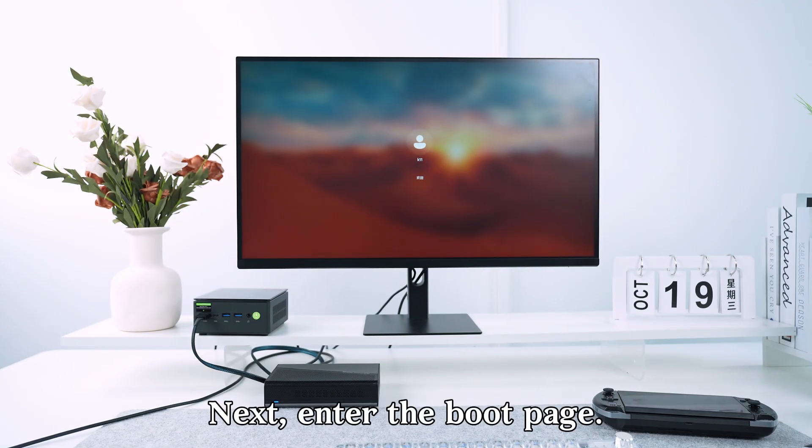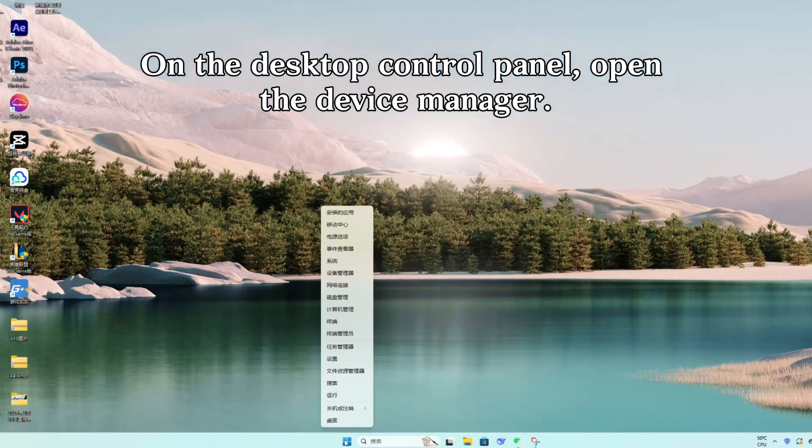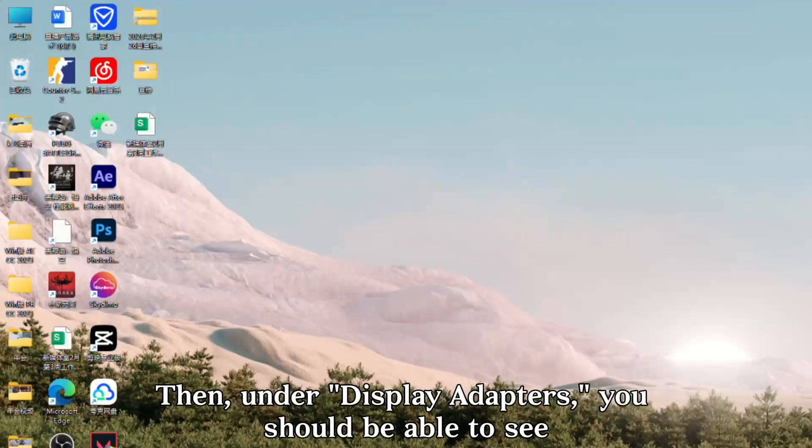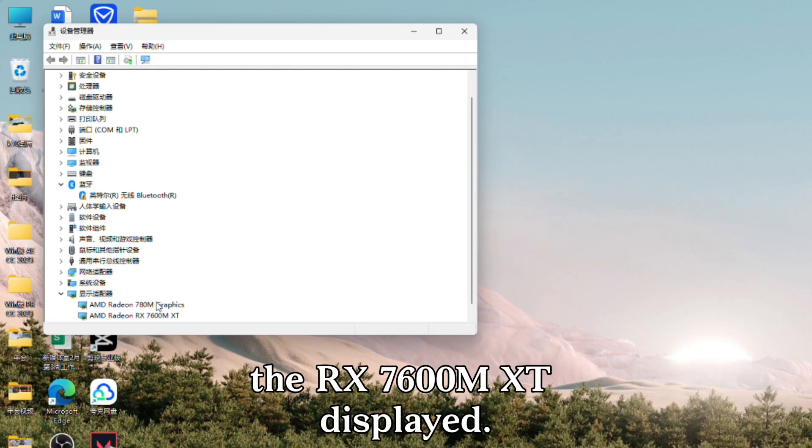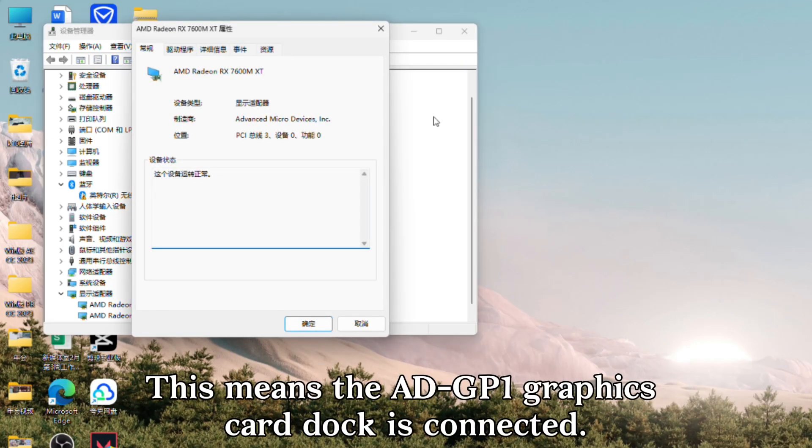Next, enter the boot page. On the desktop control panel, open the device manager. Then, under display adapters, you should be able to see the RX760MXT displayed. This means the ADGP1 graphics card dock is connected.